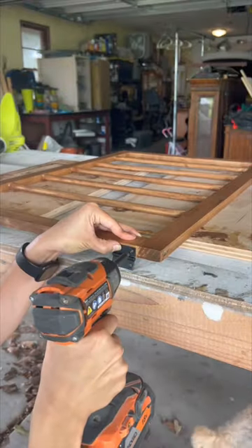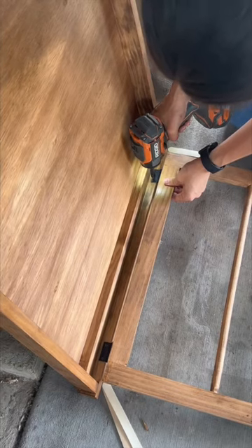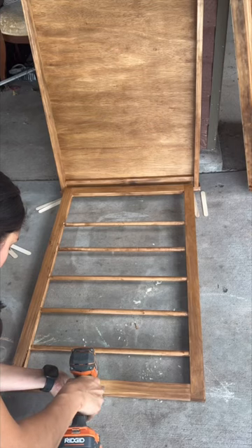To have the rack pull down and up into place, I added utility hinges to the bottom and then attached it to the inside bottom of the base. I screwed in a magnetic catch to keep it in place.